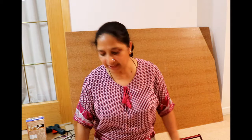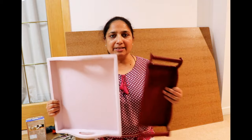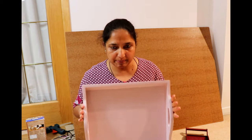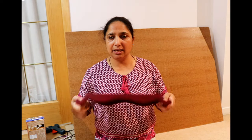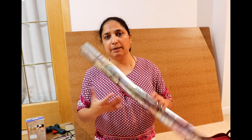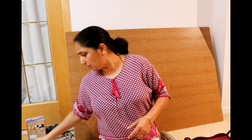Hey there, I'm back with two very simple makeovers of these two serving trays. This is a wooden tray which I have already painted baby pink, and this one is a melamine tray that came in maroon. I'm going to decoupage these with metallic gift wrapping paper and then top that with epoxy for durability and strength.